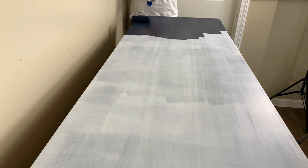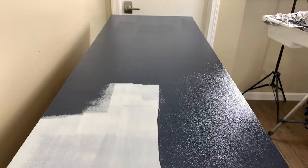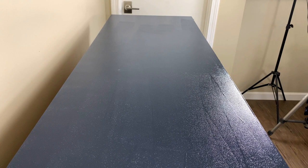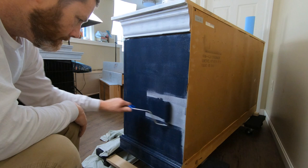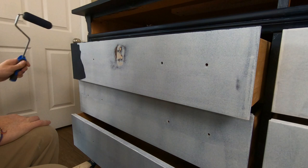I'm using a foam roller to apply the paint to the top of this dresser. One thing with the foam roller is they do load up with paint — you've got to be very careful not to apply too much pressure or you'll end up with roller marks. You can see I have a couple of those on the right-hand side. Now if you do get those it's not the end of the world; when that paint dries you can sand them out, but it's best just not to start with those in the first place. So just use light, light pressure with that roller.